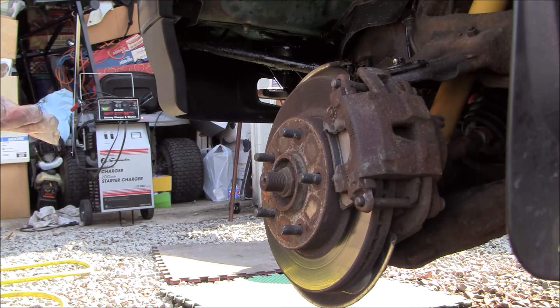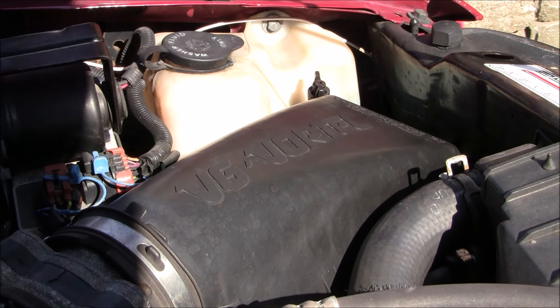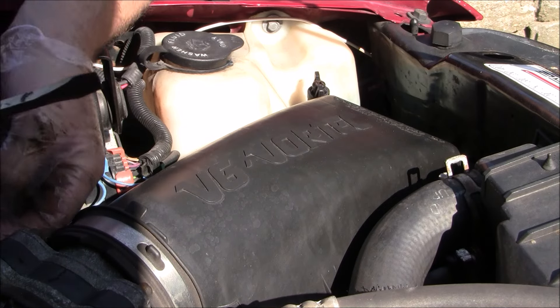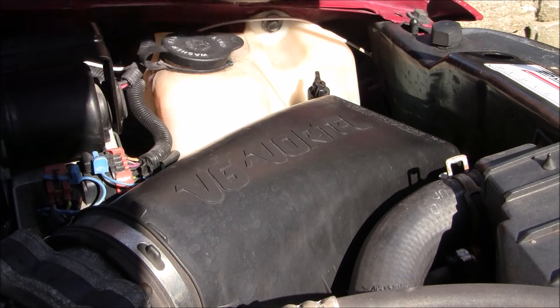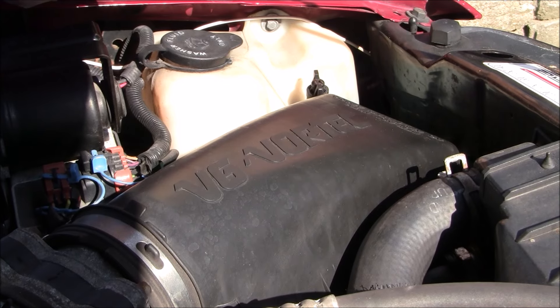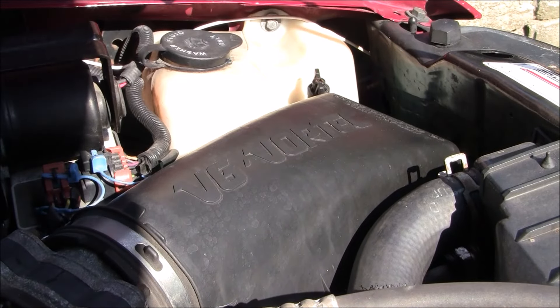We're going to go up top and start taking the stuff off that we need to do in order to access the power steering lines. I'm going to go ahead and take this air box out and disconnect the air temp sensor — it's just these little clips, you've got to be careful with these little tabs, you don't want to break them off. Be gentle, especially on an older vehicle like this; they tend to get a little fragile. This just pulls up and you can flap it out of the way. Then there's a flathead here to take off the air dam hose, and that should be loosened up.